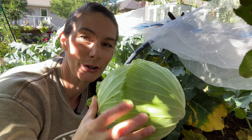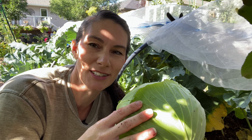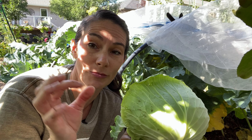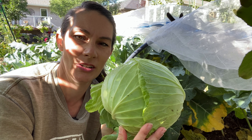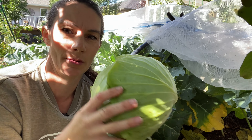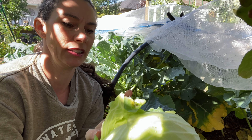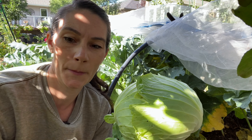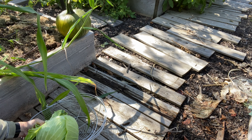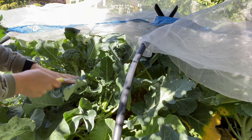That's a gorgeous head of cabbage, it's nice and firm. I finally found the tag by it so I can know for sure that this is a Stone Head variety. It is so firm, I cannot push into it at all — it's a gorgeous cabbage, kind of a flatter head. In my basket there was also a windfall apple laying on the netting when I came out, and those apples will get picked very soon.